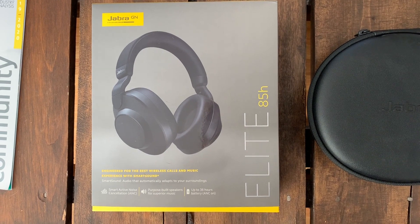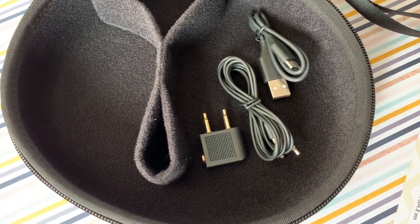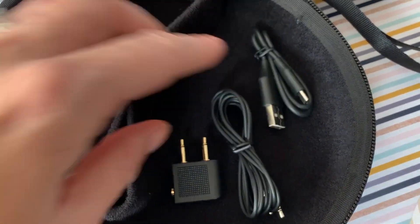What comes in the box is rather impressive. You get a large leather-look carrying case that comes complete with a handful of handy accessories, like an aux cord if you want to use these in wired mode, a charging cable, and a dual aux airplane jack for use on some older airplane models.